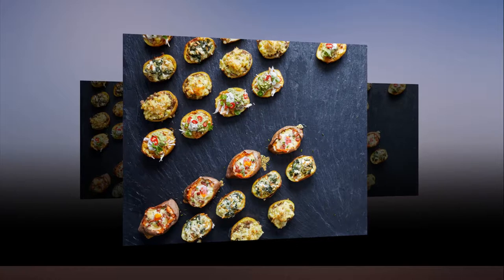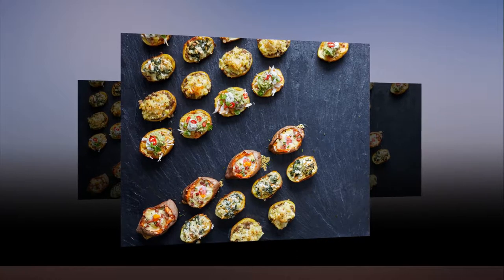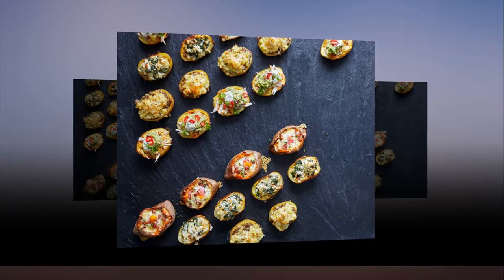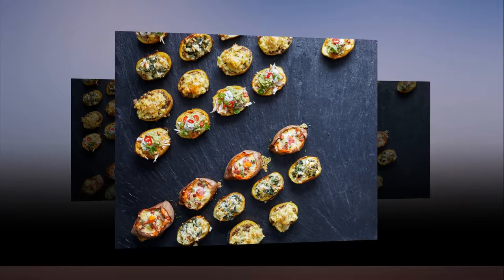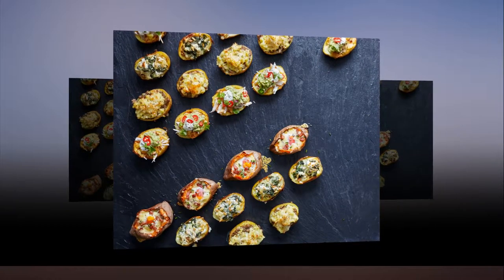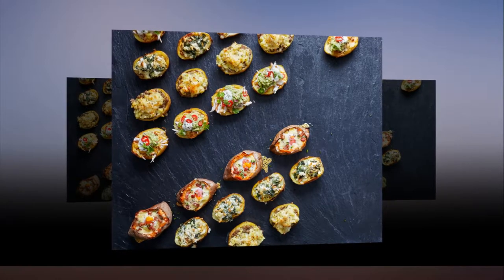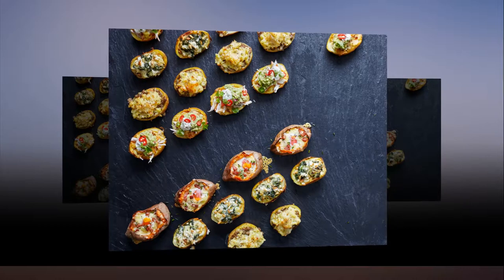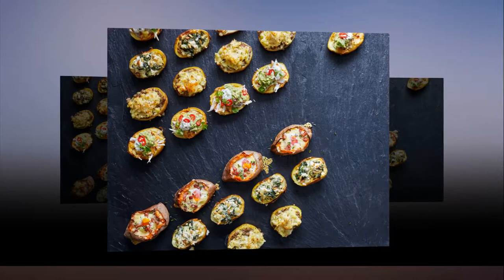Celebrity chef Dean Edwards' loaded potato skins are the perfect bonfire night bites. Start your bonfire night with a tasty and wholesome meal that the whole family will love. From egg and bacon sweet potato skins, to spinach and feta and smoked chicken and guacamole, we have something for everyone to enjoy, no matter how fussy they are.